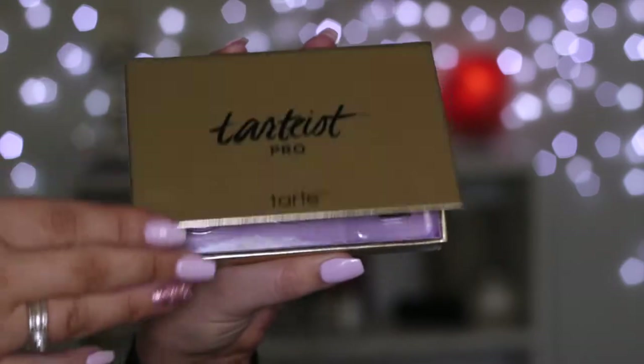Next I got the Tarteist Pro Flutter Faves Lash Case. I didn't know what this was when I first got it, but it's so cute. It's a gold case and when you open it up, there's a little mirror inside. I thought the small tube was a mascara, but it's actually a lash adhesive — an eyelash glue with a little brush, which is my favorite. I wish I'd known because I would have used it today. You also get four spaces to store four pairs of eyelashes.